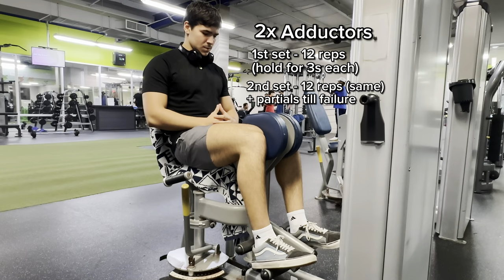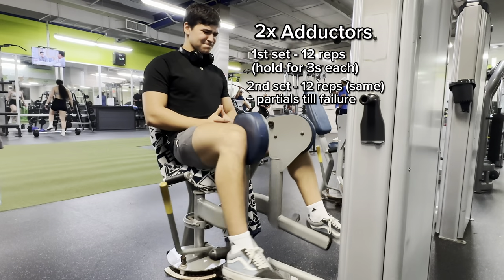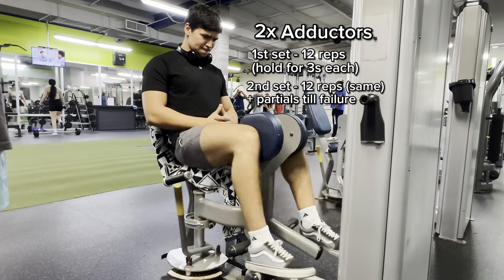We're going to start — the first exercise is going to be abductors because I like it as a warm-up. That's adductors done. I really like that exercise as a warm-up; it gets me feeling pumped up and my legs feeling strong. The important part is the squeeze — a three-second hold and squeeze — because that's where you actually feel the muscles. With just two sets, holding for three seconds and going to failure, you really feel it, get the blood flowing, and you're ready for the more complicated exercises.